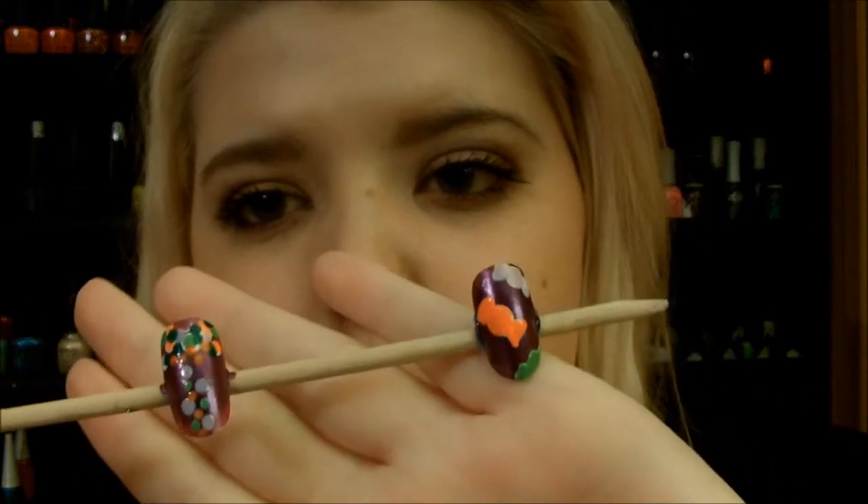Hey guys, I just filmed a tutorial on these nails — I love these nails. This was requested by Bianca, I'll have her channel link down below, she makes really fun videos so thank you so much for requesting. I'm sorry about my appearance, it's late, the lighting is going to be a little weird. We're gonna keep going — candy nail art, little candies and polka dots.